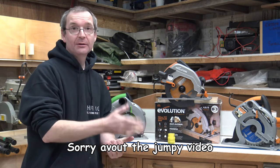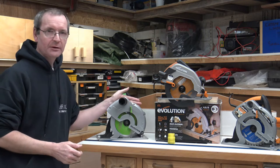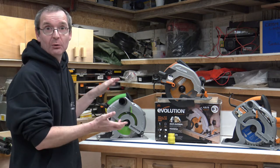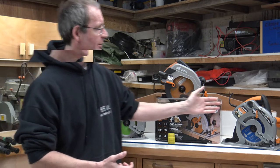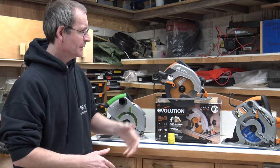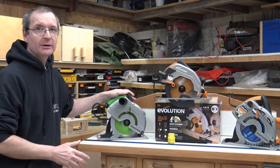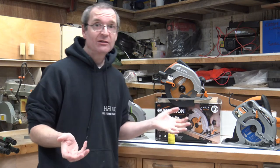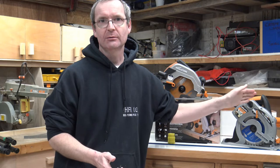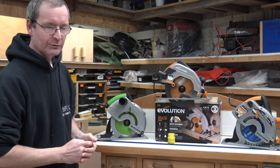Here you can see I've got all three saws set up from Evolution Tools. This is the Fury 1B, which I bought with my own hard-earned money. This one is the Rage 1B, which belongs to my father - it's got a slightly upgraded blade in it. The Fury 1B and the Rage 1B are essentially the same saw, just with different colored over-molds. And the star of the show is the new version - the R185 CCSL.